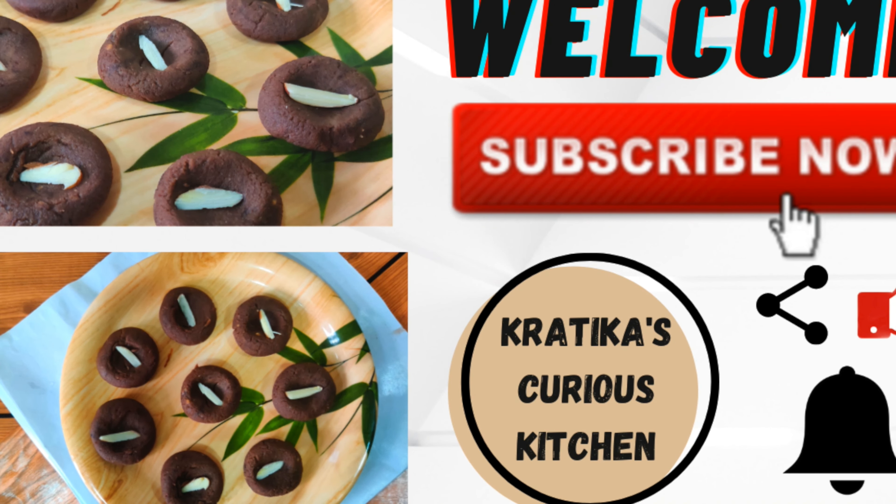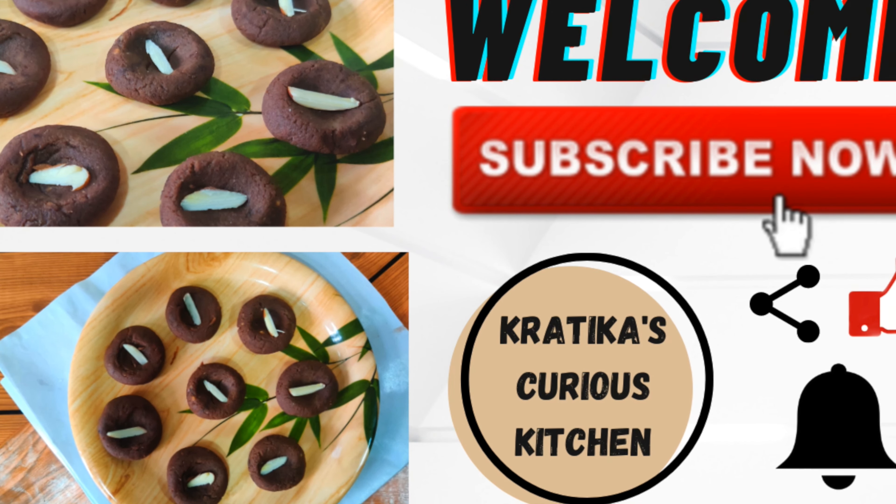Hello everyone, welcome to my channel. Today we are making chocolate peda.